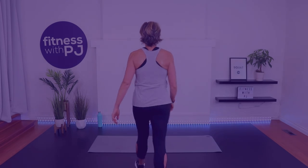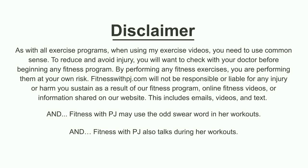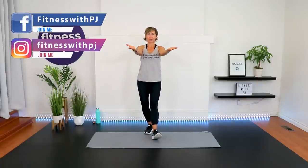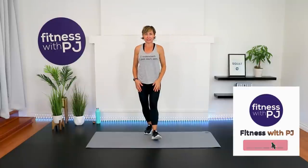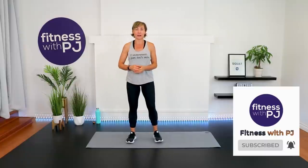Lace up your runners, let's go get busy. Hello there and welcome — I'm PJ from fitnesswithpj.com. I help women over the age of 40 reclaim the tush of their twenties. So if that's you, if you're over 40, click subscribe. We're getting warmed up and then we'll move right into the workout. As we warm up, I will chat about what we're about to do.